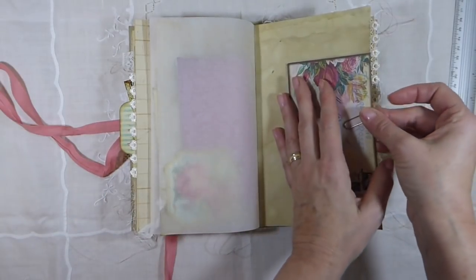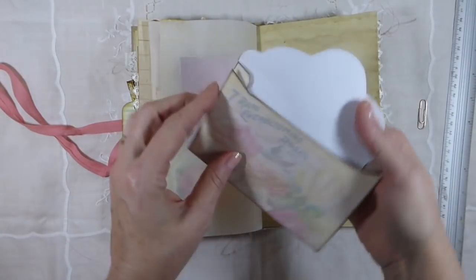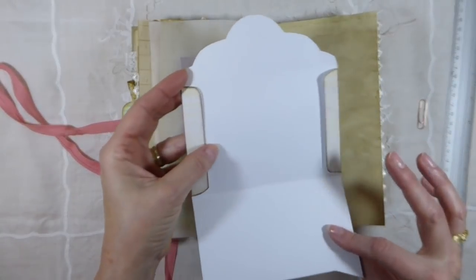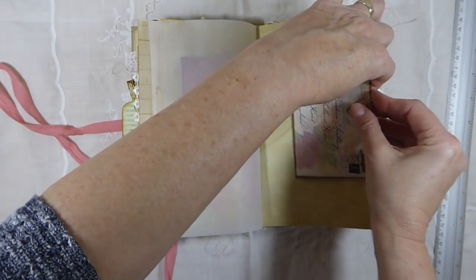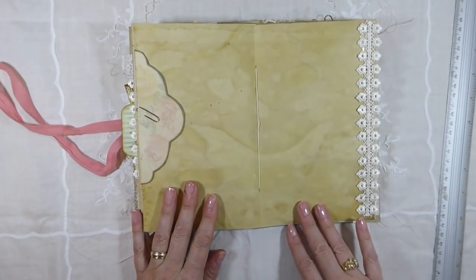And this one I've just got a little another little envelope that opens up. You could glue this if you want to just use it as an envelope, but I left it open so if you did want to journal, you could. And this is the center of the signature.